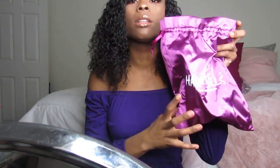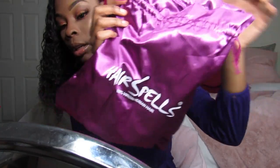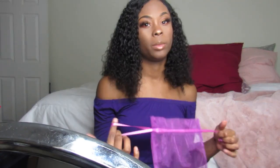I received it like this — it was a purple case, I don't know if you can see without the glare. This purple case has Hair Spells on it, and this was the 16-inch Brazilian deep curly.